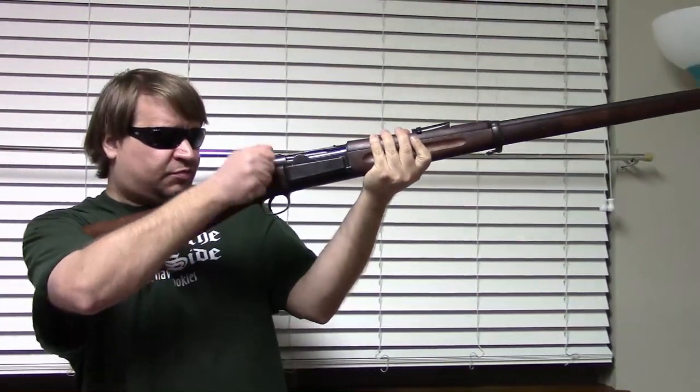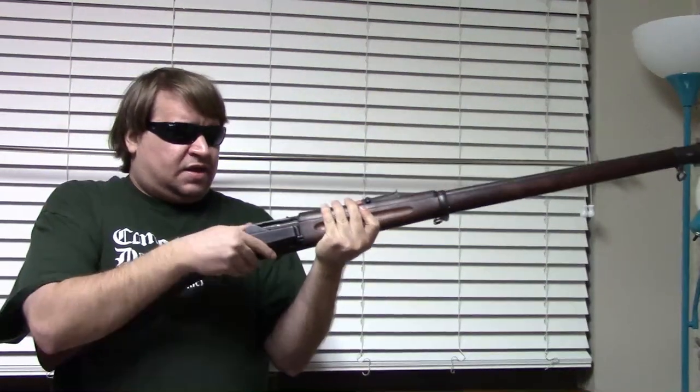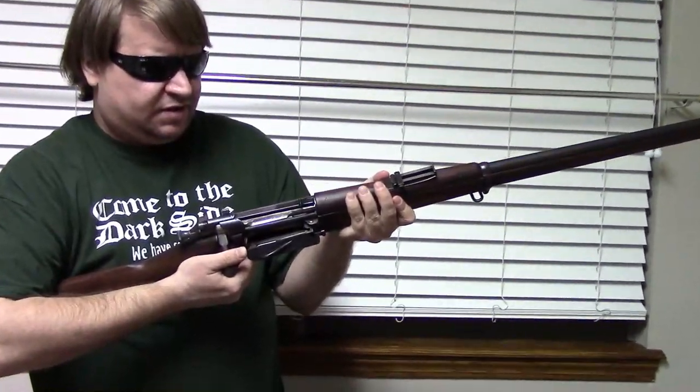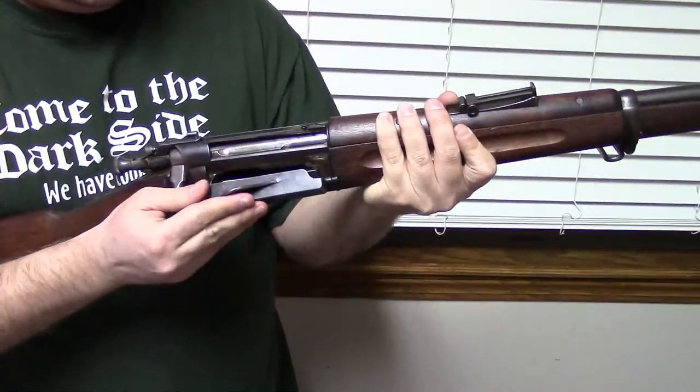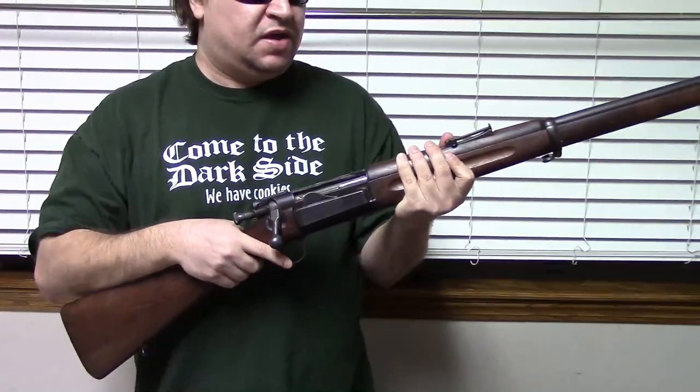It is a typical turn-bolt design with one locking lug. It has a five-round magazine and it fires .30 caliber U.S. Army, commonly called .30-40. But we'll revisit this weapon in a later video. This is what the US Army adopted in 1892; it went into production in 1894, and there are actually three different major versions: 1892, 1896, and 1898, with several smaller variants like the 1899 and the carbines.